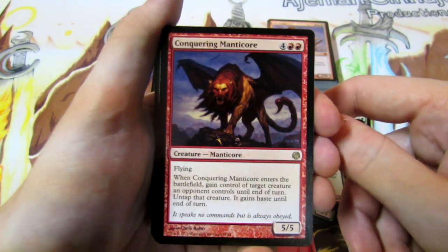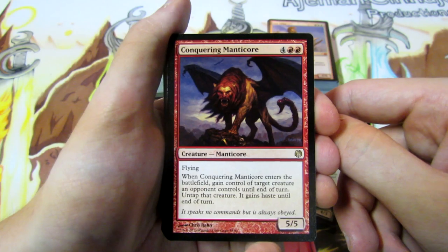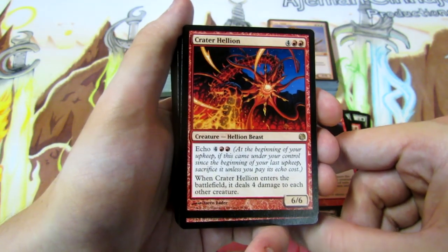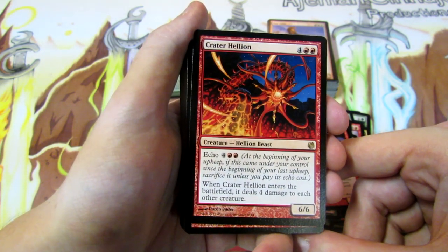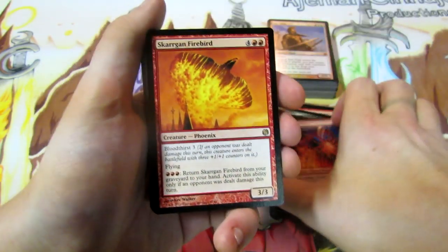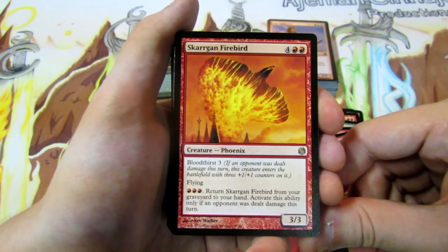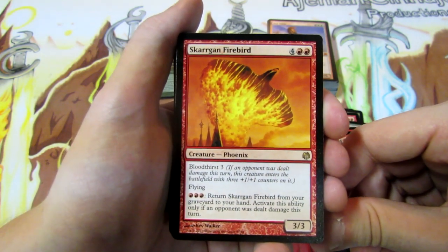We have Conquering Manticore - a 5/5 for six with Flying, and whenever it enters the battlefield you gain control of a target creature an opponent controls until end of turn, untap it and it gets Haste. We have Crater Hellion, a 6/6 for six with Echo for six, and whenever it enters the battlefield it deals four damage to each other creature. Then Skizzik Firebird - a 3/3 for five, Bloodthirst 3, Flying, and for three red you can return it from your graveyard to your hand, activating only if an opponent was dealt damage this turn.